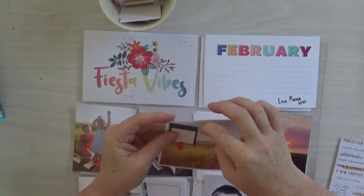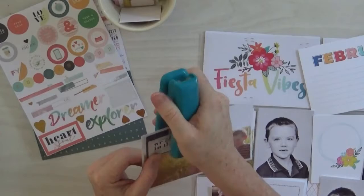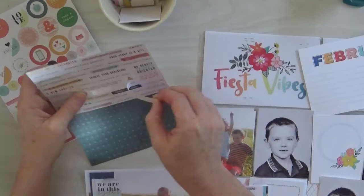Hello everybody! Felicity from Hip Kits with a Project Life page using the February Hip Kits Club Project Life. Did I get that all mixed up today? I probably did. I hope you understand what I'm saying. Hello, I hope you're all doing well.